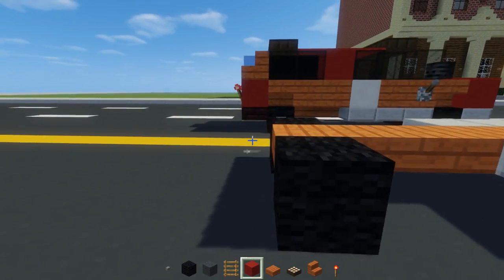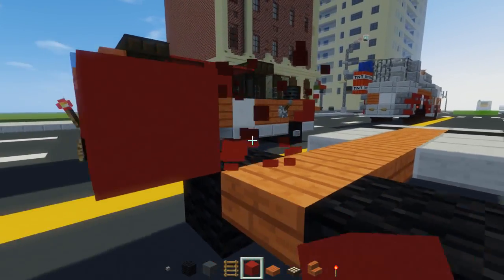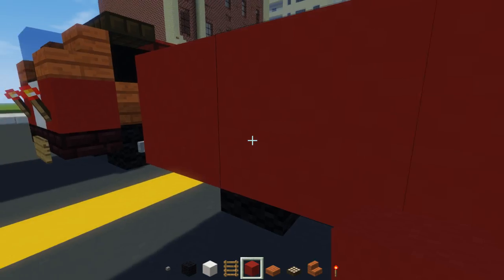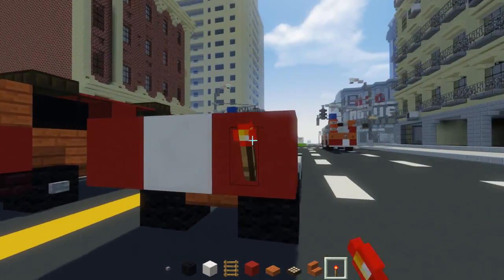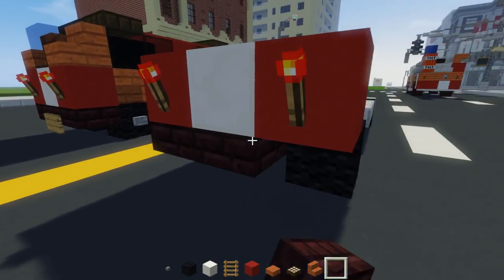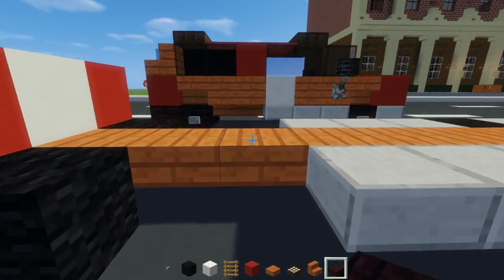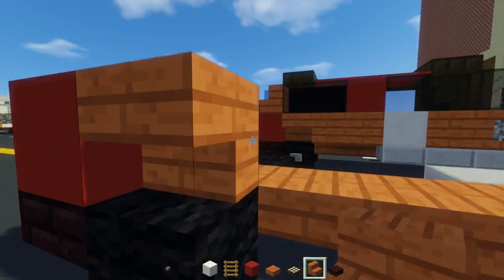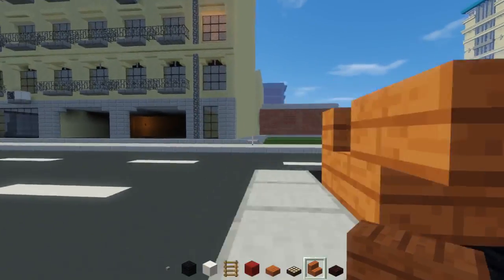Then we're going to add red concrete — a row in the back. We're going to replace the middle with a block of quartz right here. We're going to add redstone torches for the taillights. And down here use nether brick slabs, a row across. Then we're going to have an upside-down Acacia wood stairs above each of the wheels — including the front wheels, don't forget that.